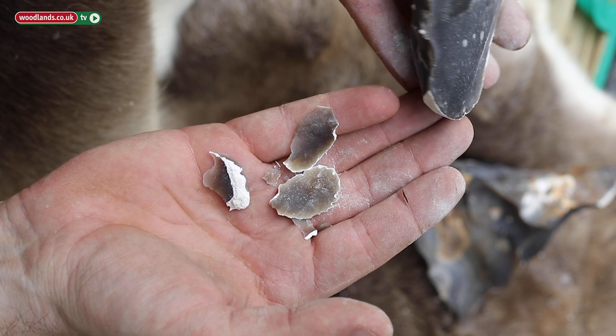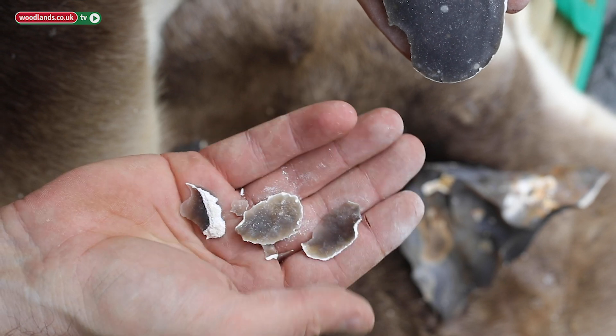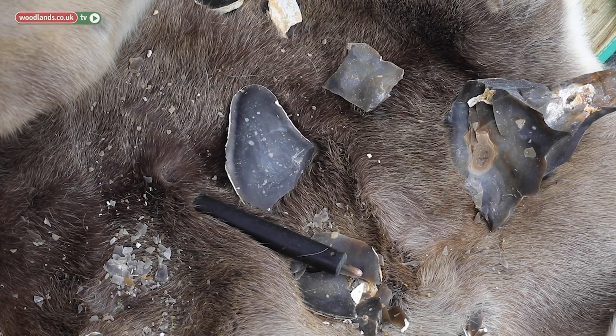Here's a blade core underneath, and every one of these that we knock off we can use to make a tool — we could make an arrow point, we can use them to skin, scrape, bore holes in leather — lots of things that we can use it for.